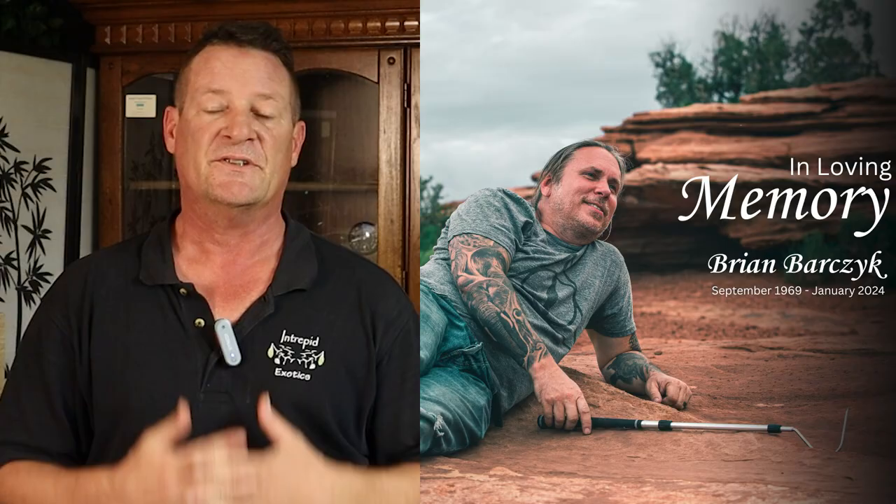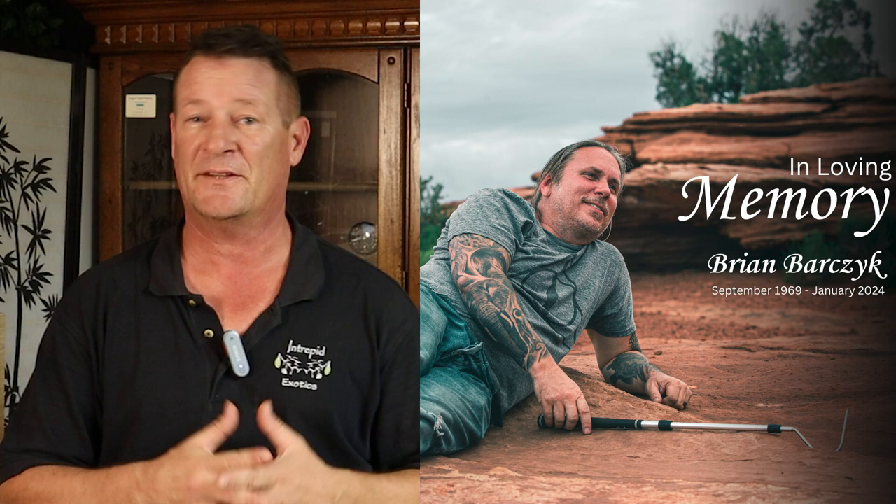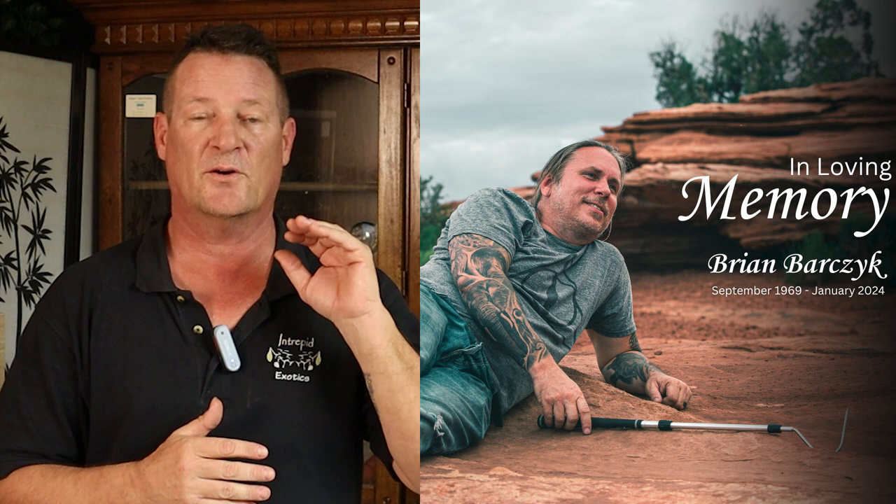As of time of filming, it's Tuesday, January 16th, 2024. We just got word yesterday from Brian Barczyk's family that he had passed. He's not only a huge loss to his family, but a huge loss to everybody in the reptile community. He has owned and operated the Reptarium up in Michigan, started work on a huge aquarium complex up there, and he's been a huge mentor to so many people in the reptile community.